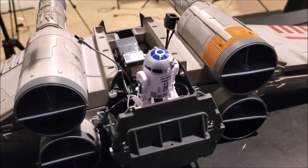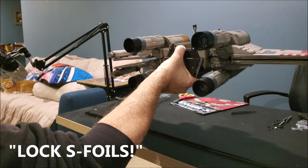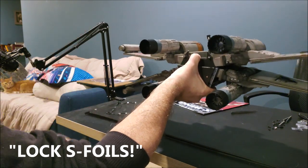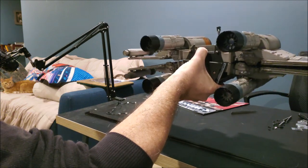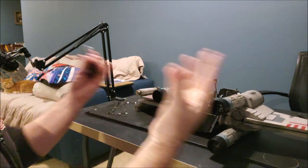Let's just say it works. All right. And I never thought the X-Wing wings would open — I'm positive I did it wrong. Look at that — they open. They're loud, but they work. It works.